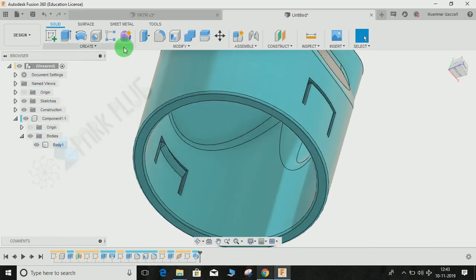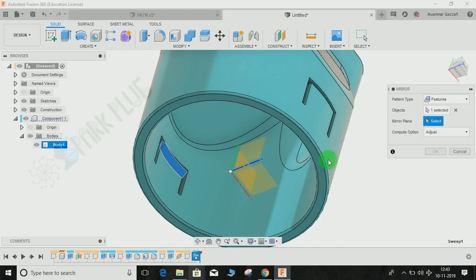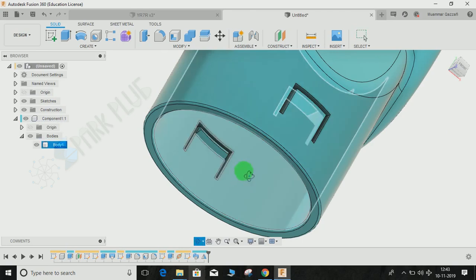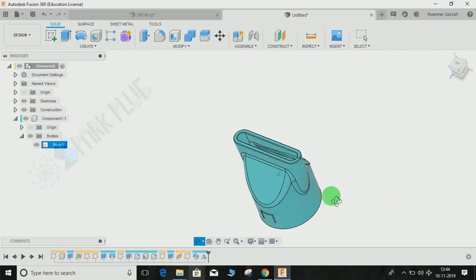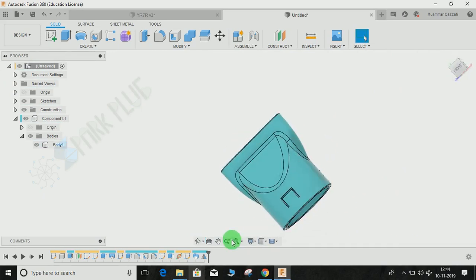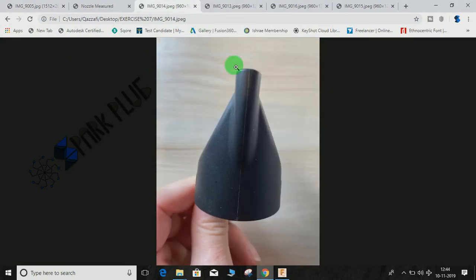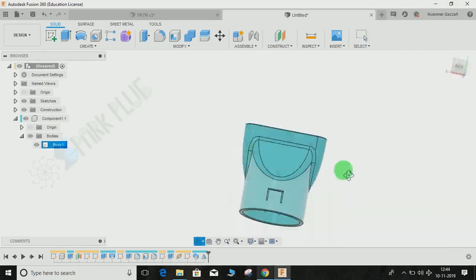For the other side you don't have to recreate it — simply go to Mirror. Set the mirror type to Feature since it's a feature, select the sweep feature as the object, and set the mirror plane to the default XY plane. Click OK. You can see it gets created on the other side as well. The part now looks like the drawing provided. I hope you guys enjoyed the video — please comment any queries and suggestions, don't forget to share and subscribe. Thank you and have a nice day!